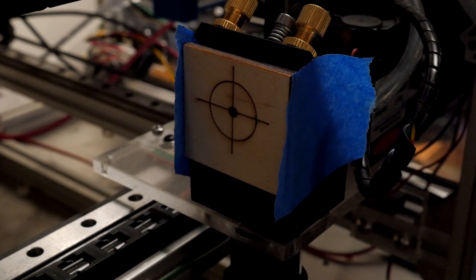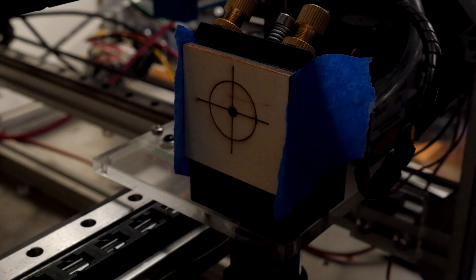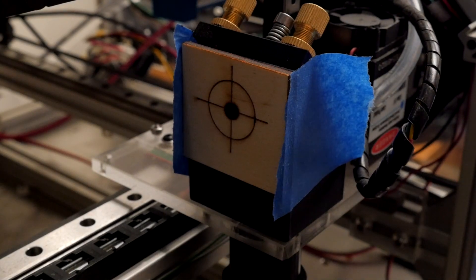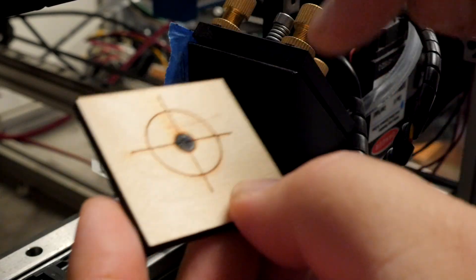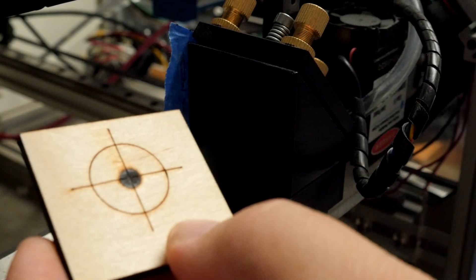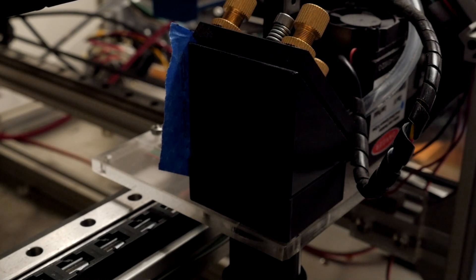OK, so that's the actual test button being clicked. And you can see it removed quite a bit more material from the target. So the smaller 10% power, 200 millisecond pulse is definitely the way to go here.